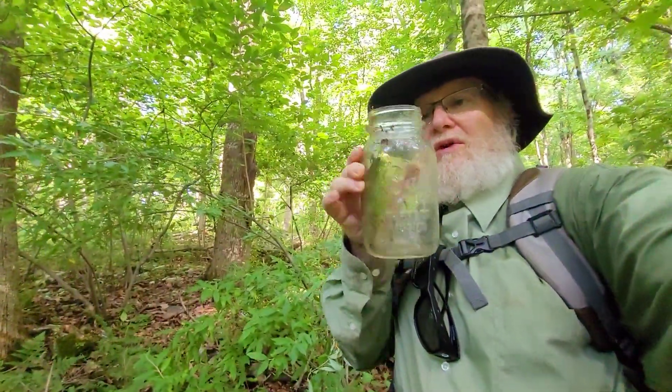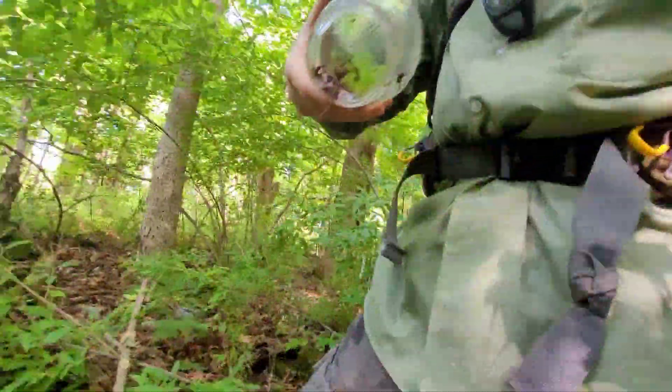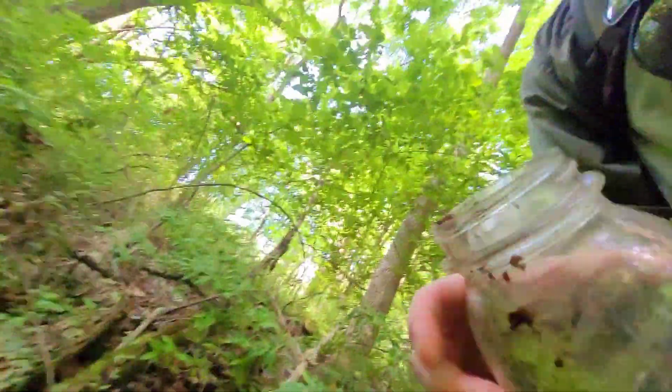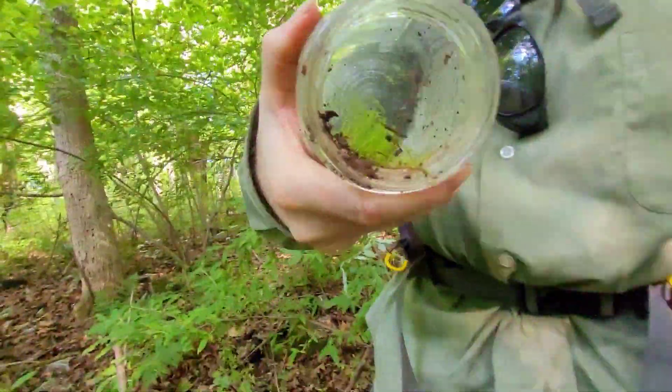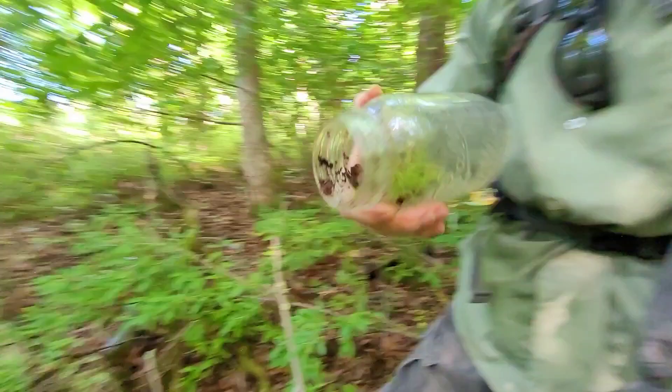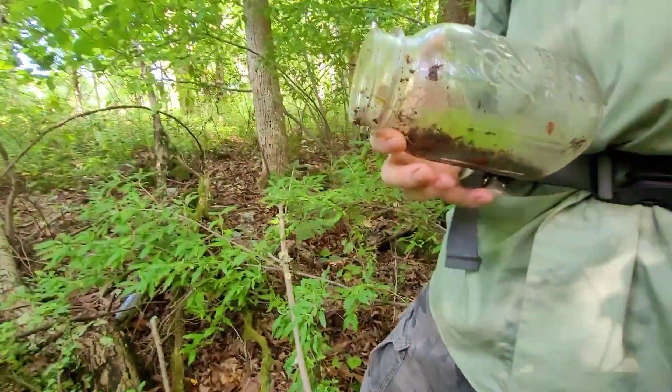This is an old boy, so old it's got plants growing in it. They don't even want to come out, but you can see them in there — it's a moss or something growing in there. It's an old ball.